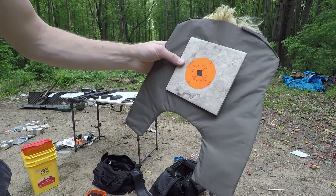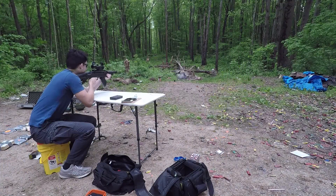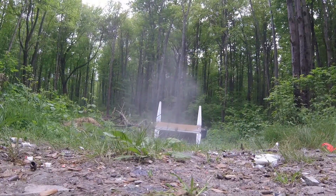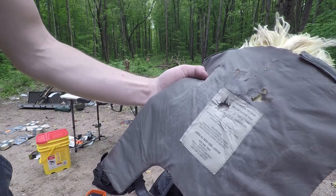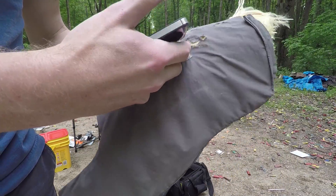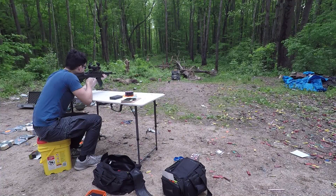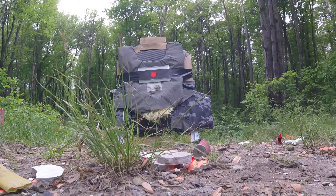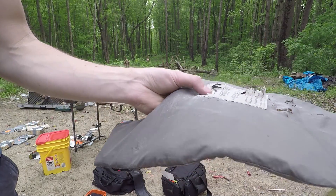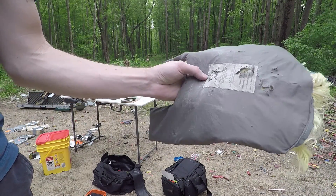For shits and giggles, we're going to try porcelain tile over a 3A ballistic panel. It actually did stop the round — it didn't go through. Next, glass tile over a 3A ballistic panel — it did the same thing, it didn't penetrate. Just the pulverized glass got embedded, but the round didn't penetrate.